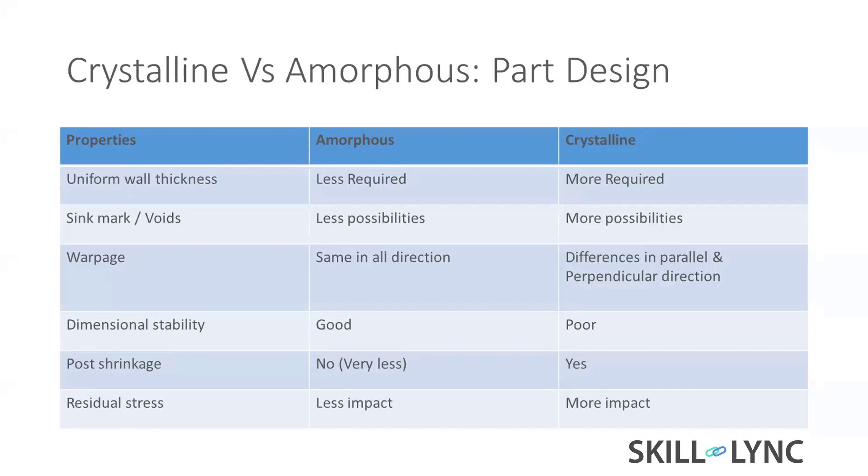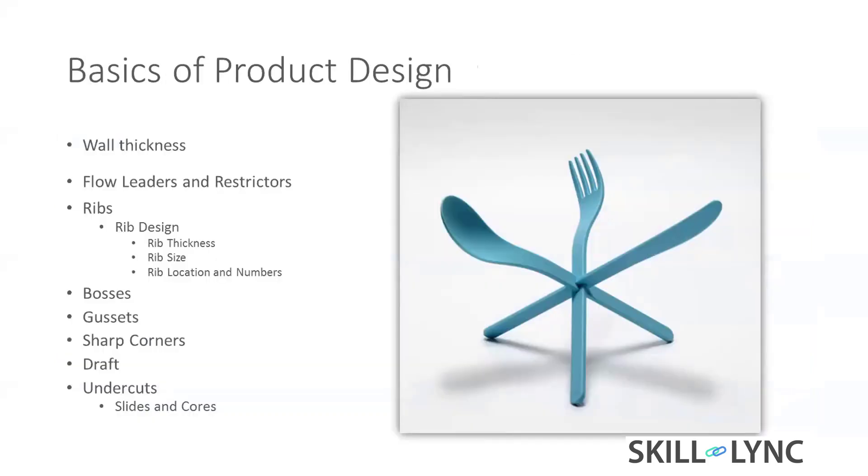Because of atmospheric pressure and temperature, the material tries to shrink continuously — that's where the problem comes in crystalline material, but not in amorphous. Residual stress has less impact on amorphous material; you can relieve it easily through an annealing process. But in crystalline material, releasing residual stress is very tough.